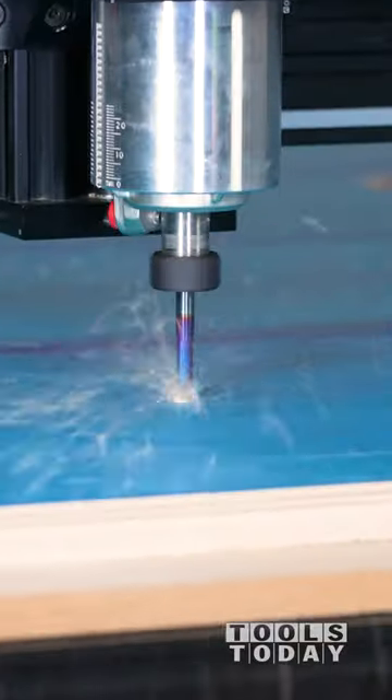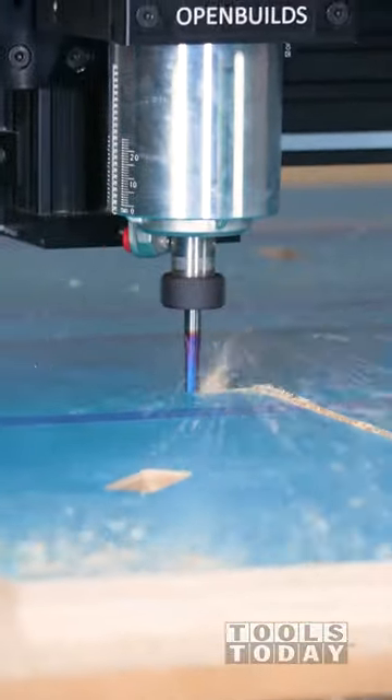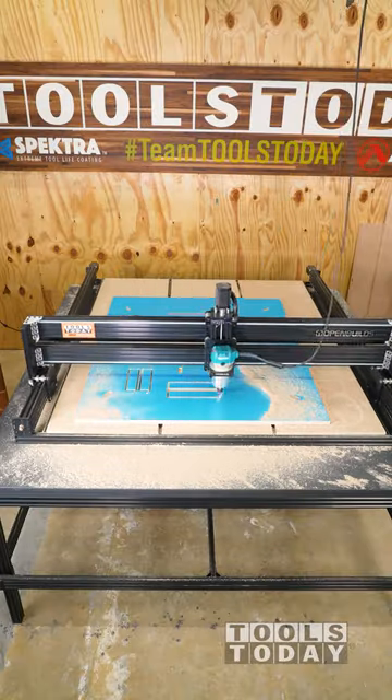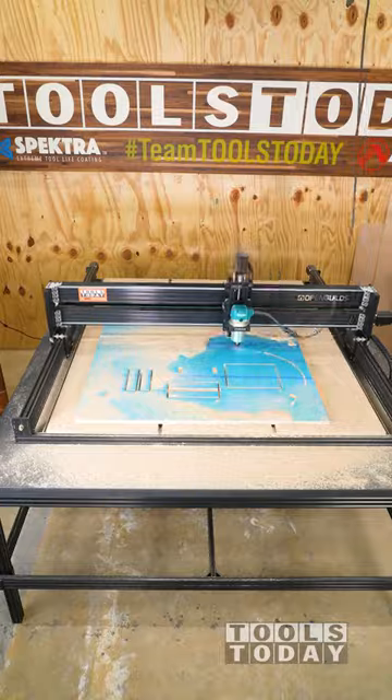So I made a bit of a mistake here that I don't quite realize yet. Starting to cut out some parts for a rocking toy project that we're working on on the OpenBuilds Lead 1515 CNC machine using a quarter inch compression bit.